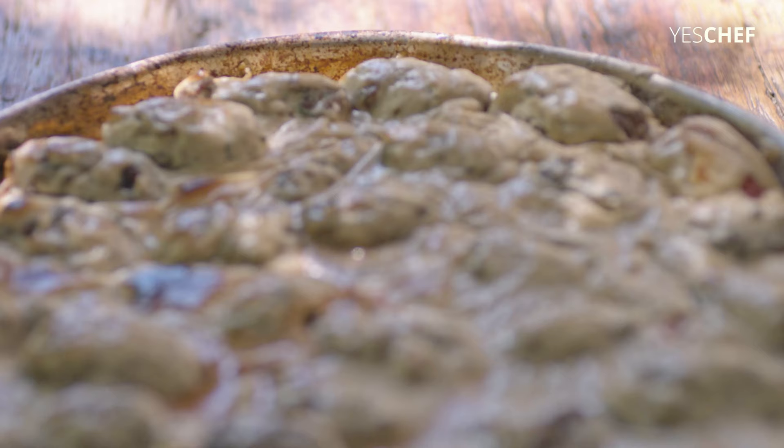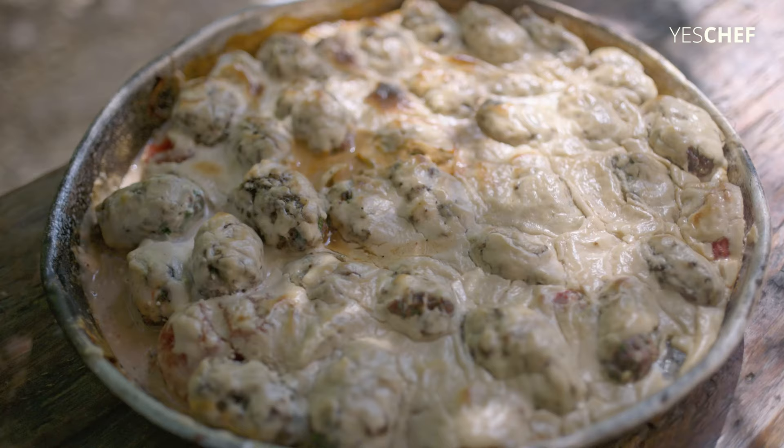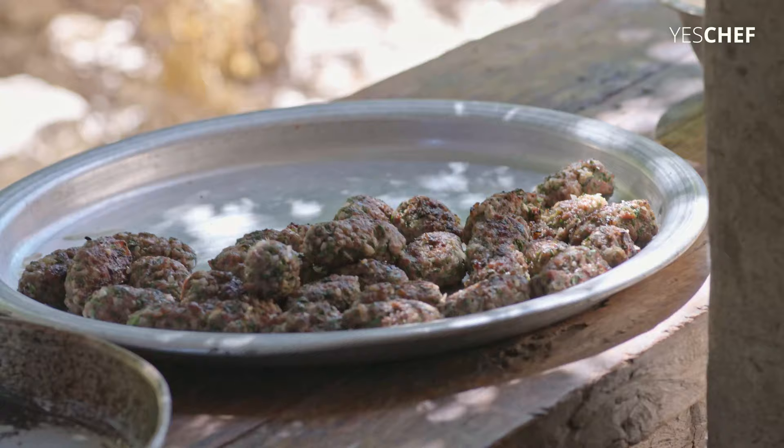So let's do sinia. Sinia is a wonderful pie with kebab meat and tahini on top, and it's a very traditional Lebanese dish. I'm doing it slightly different because we did the kebabs and we are left with tons of meat.